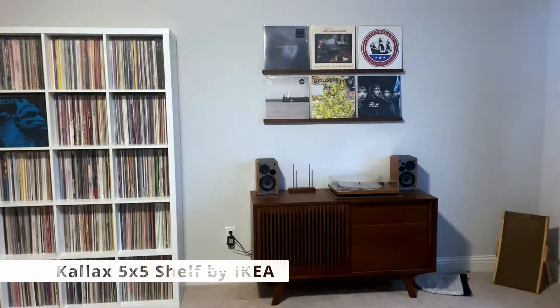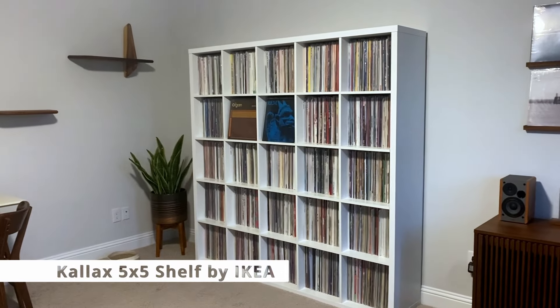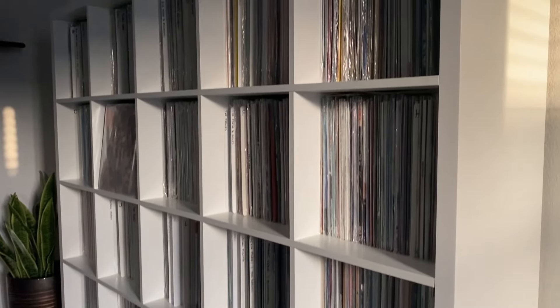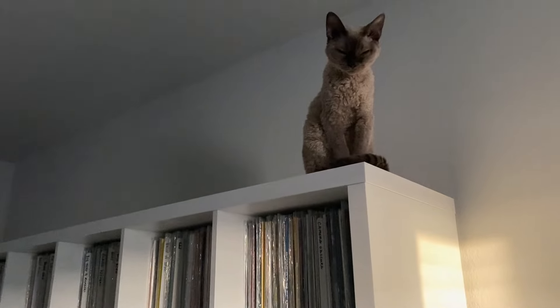You've probably seen it in all my other videos — behind me right now is my record shelf itself: IKEA Kallax, the greatest record shelves around, so good. This is a five-by-five and it has a ton of records on it. I've basically maxed everything out, so I need to get more, but my wife doesn't want me to have any more.